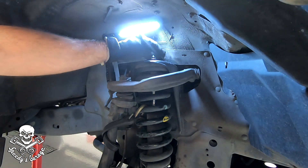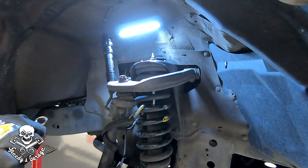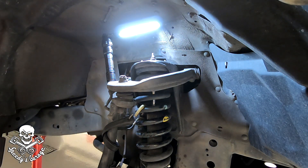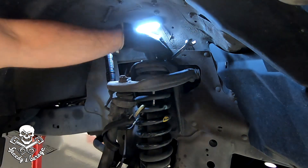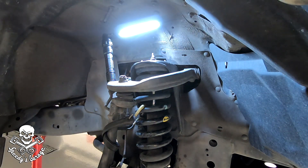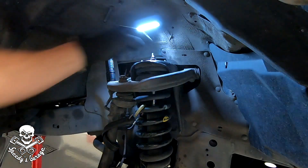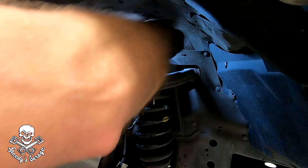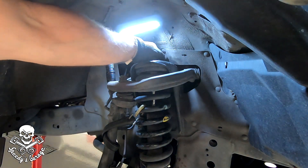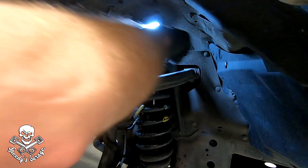I think I got it broke loose that time — a little tight in there for some reason. Now that I got it broken loose I can get after it with a ratchet wrench. Actually that one might unthread by hand a little bit. There we go.